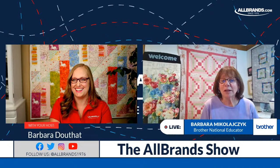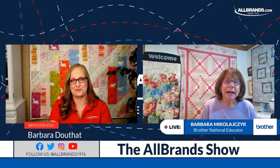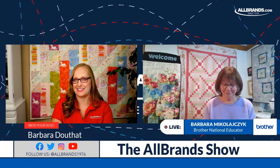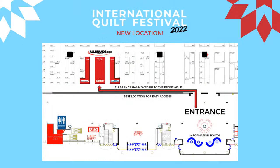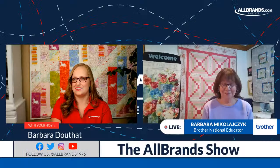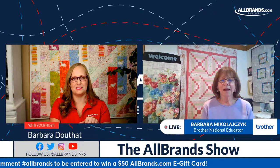At the Houston Quilt Festival, All Brands is giving 20% off other branded accessories, including software, hoops, and upgrades. The new 10 by 10 magnetic hoop that's having shipping issues can also be ordered at the show at a discount. Houston Quilt Festival is November 2nd through the 6th at the George R. Brown Convention Center in Houston, Texas. We're in booths 1108, 1208, and 1308. Don't forget to comment hashtag All Brands for our giveaway — we'll be drawing very soon!